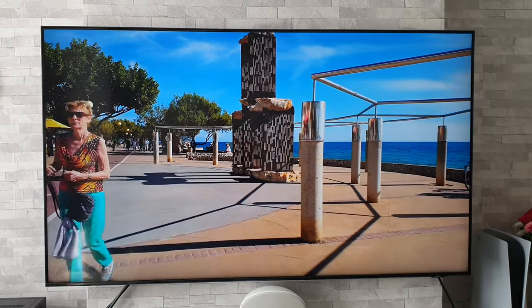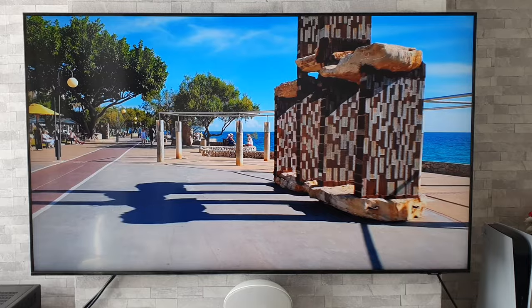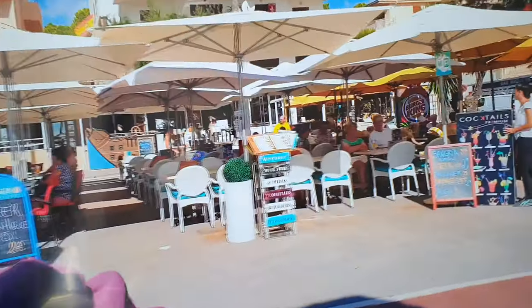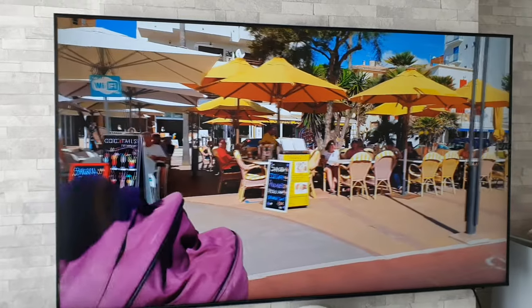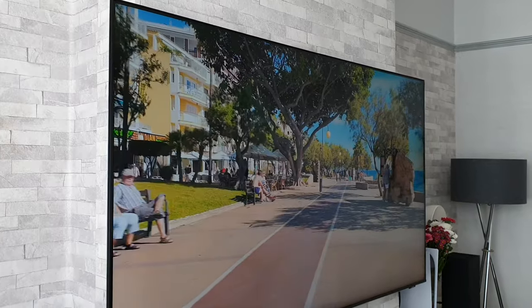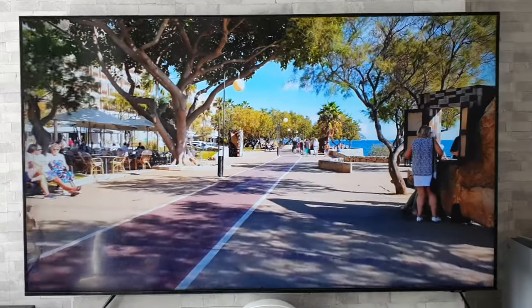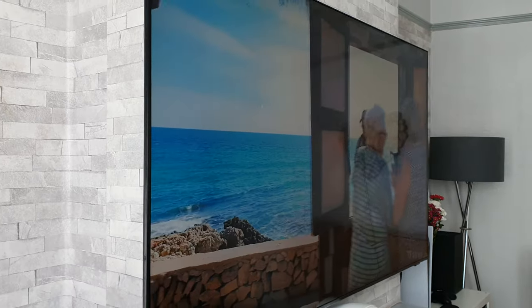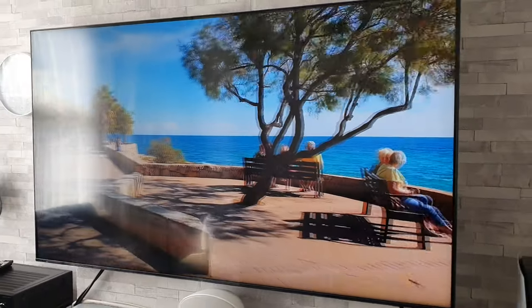Moving on — the next worst thing about this TV is the viewing angles. Looking straight on like this it is a very fine image indeed, but sadly when you move off-axis it does start to lose its colour and brightness; it really dulls down. As you can see, we come back in and go back round and it really drops. The further you go round, the dingier it gets, which is a shame — and it actually looks even worse in person.